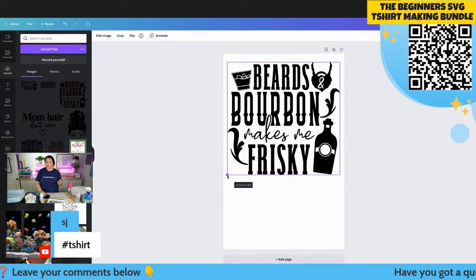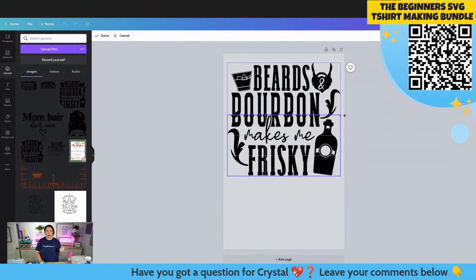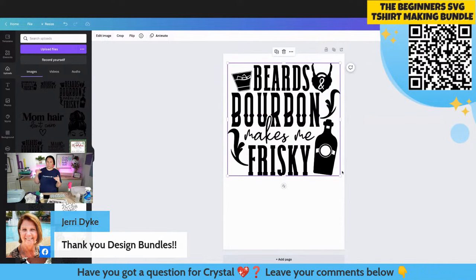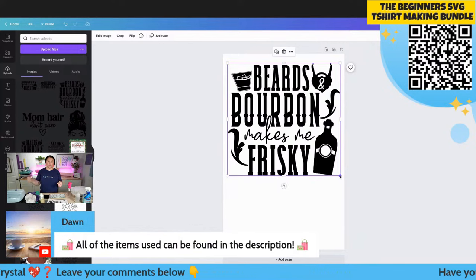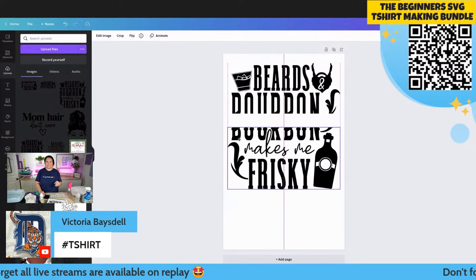I've got it at about 10.2 inches wide. I'll center it up, and then we're going to duplicate it - see this little box here, we're going to hit that. Then we're going to go to crop, grab the top line, and figure out where we want to crop. I'm going right about in the middle - I don't want to cut into the letter K, so I'll stay right up here. Hit done. Then select the next layer - this time instead of coming from the top, we're going to work our way from the bottom.